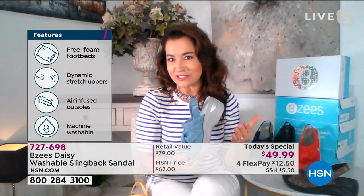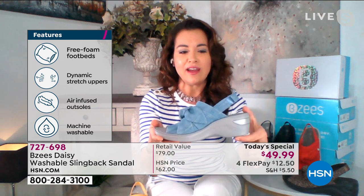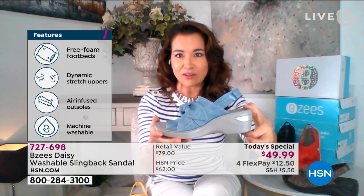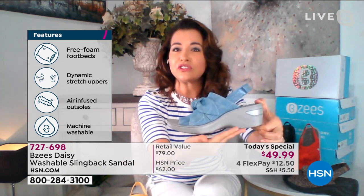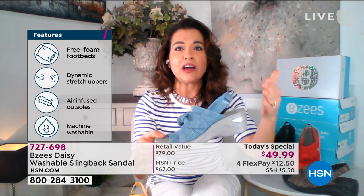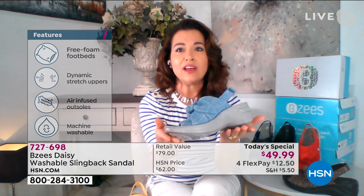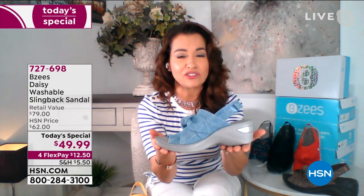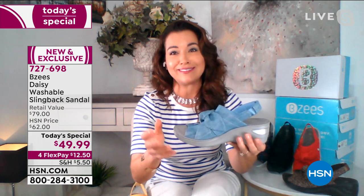This is an everyday, all-day, 10- to 12-hour shoe. We've given you a two-inch heel, but we always give you a three-quarter-inch platform. So when you do the math, you're only walking on an inch and a quarter — the same as a comfort tennis shoe. This is equivalent to a tennis shoe but with more amazing technology, more comfort, and arch support built in.